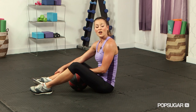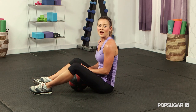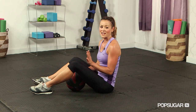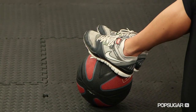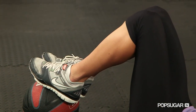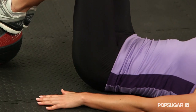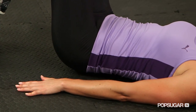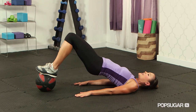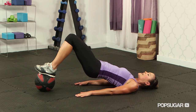Next we have a medicine ball bridge. Your feet are going to be on top of the medicine ball and you're going to be laying flat on your back. You have an unstable surface area, so that's what makes this challenging. You want your feet on the ball, tighten those knees together and keep them together. Keep yourself flat on the floor with hands to the floor for stability. You're going to lift those hips, pressing down into the ball, squeeze the glutes, come up as high as you can, then slowly lower back down to the floor.